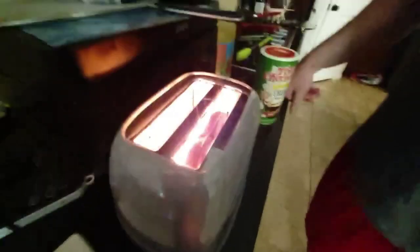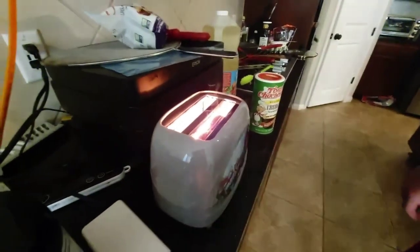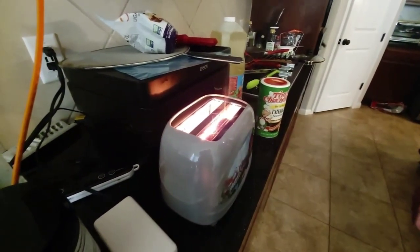Whoa! Awesome. Is this what's supposed to happen? I think it's probably fine. Are you sure?